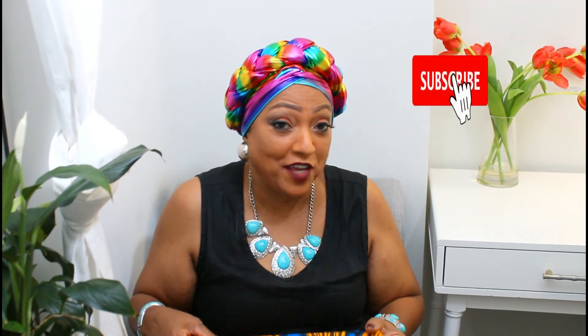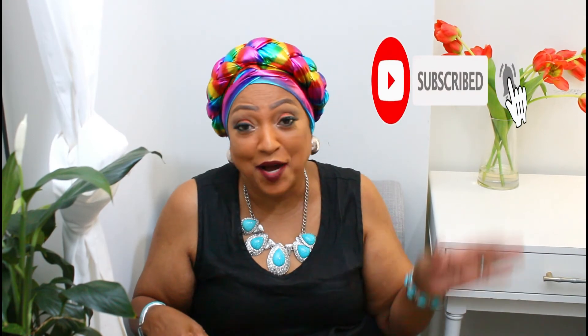Thank you for watching. I hope you subscribe, like, and hit that notification button. I'll see you next time — bye bye!